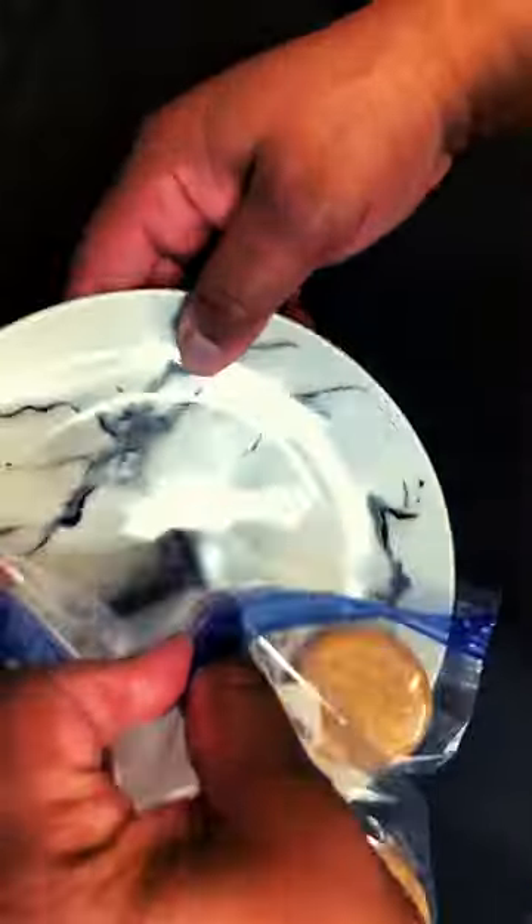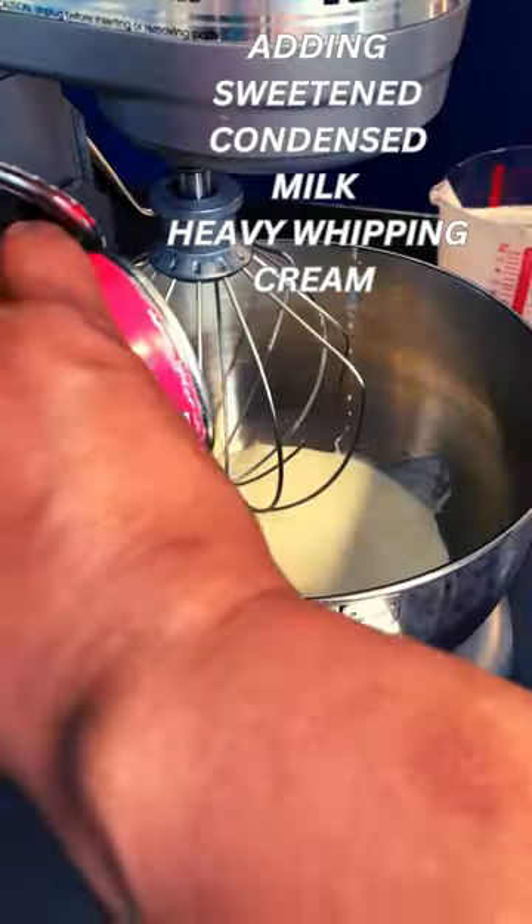Now put some vanilla cookies in a bag and crush them up. Here's the base of our ice cream in the making.